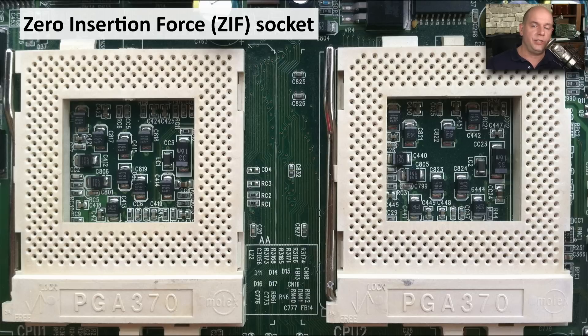One way to do this is to use a zero insertion force socket — a ZIF socket. You can see it has holes in it, and you would take your CPU and simply lay it on top of that socket. These sockets have an arm next to them that is used to lock the CPU in place.